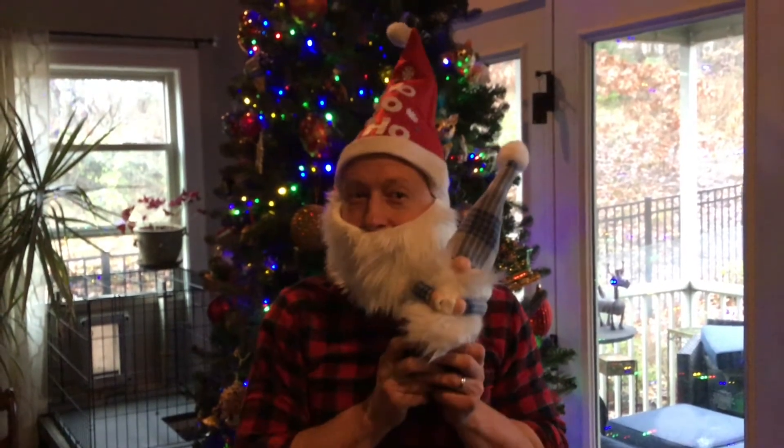Hi! Thanks for purchasing our gnome kit. I'm going to be showing you how to make this jingle-tastic gnome here. All you need is a good art space setup and your hot glue gun. Let's get started.